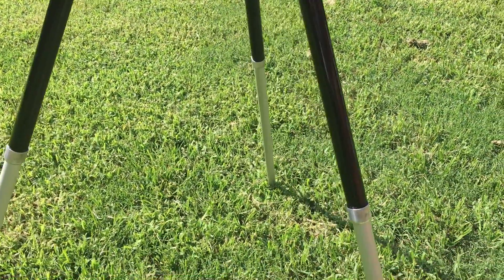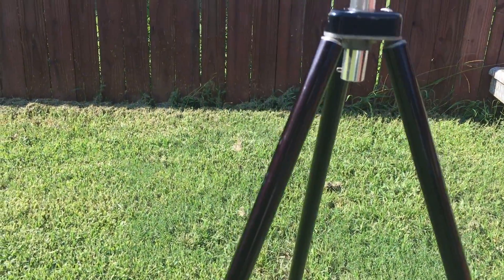Just use a tripod. Set it up before it actually happens and you should be good.